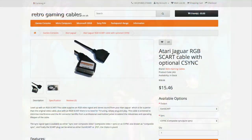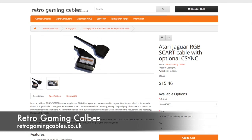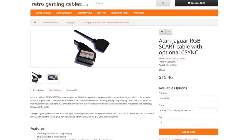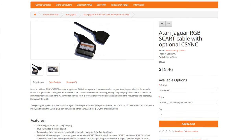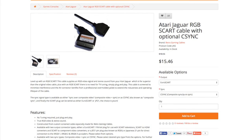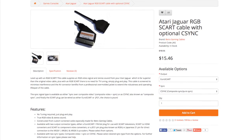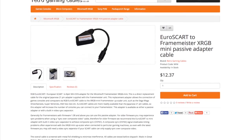First you'll need an RGB SCART cable. I recommend using a cable with a separate composite sync line, rather than sync on composite. I purchased mine from RetroGamingCables.co.uk. You can buy these wired to the JP21 spec, which is ready to use with the Framemeister. Otherwise you can buy a European wired cable and use a Mini DIN adapter for use with the Mini.